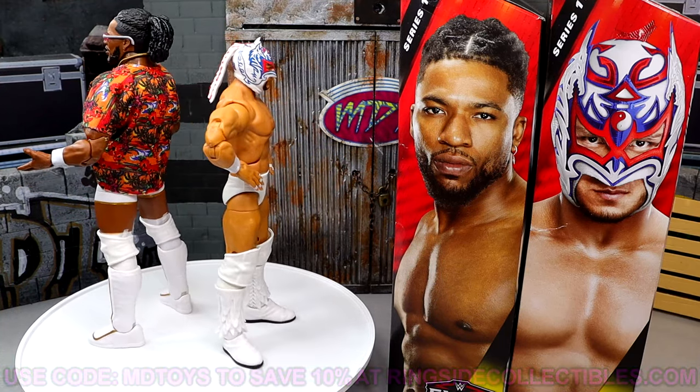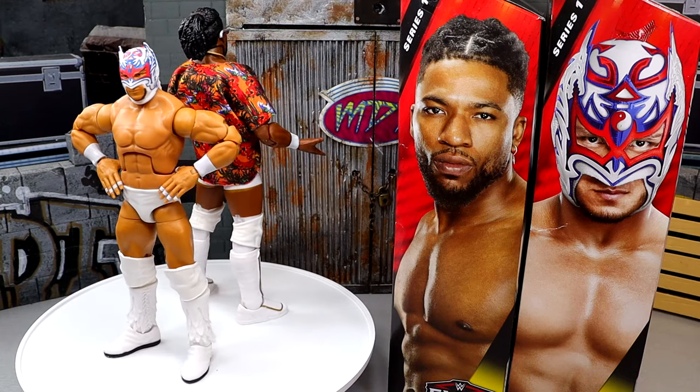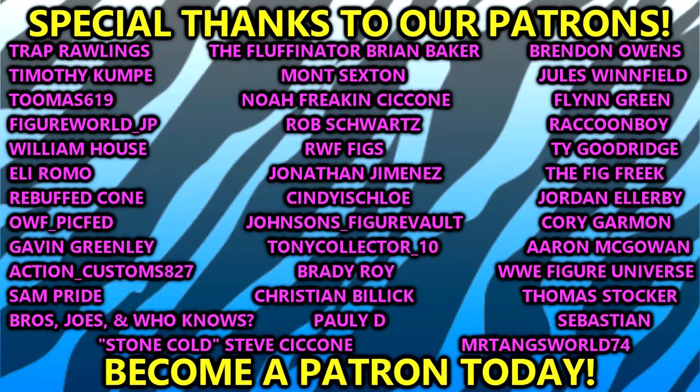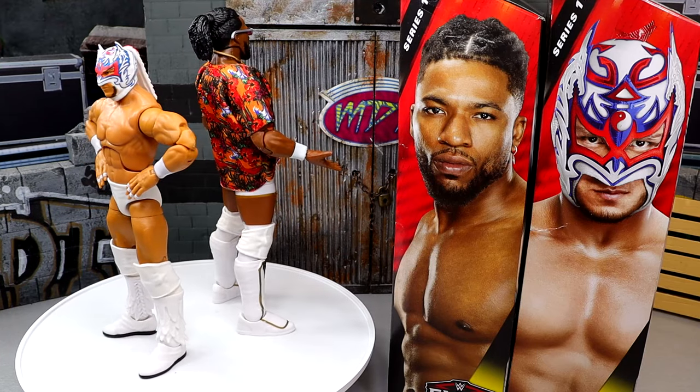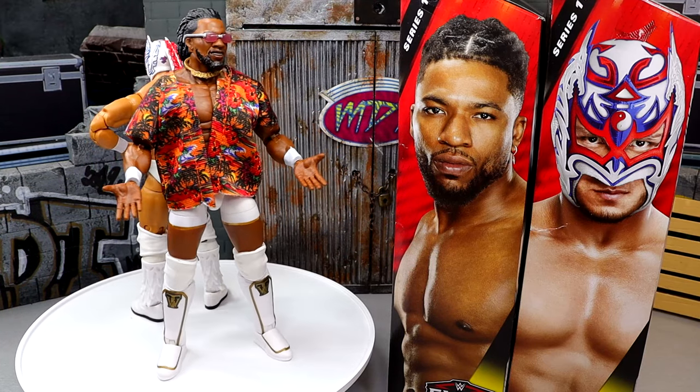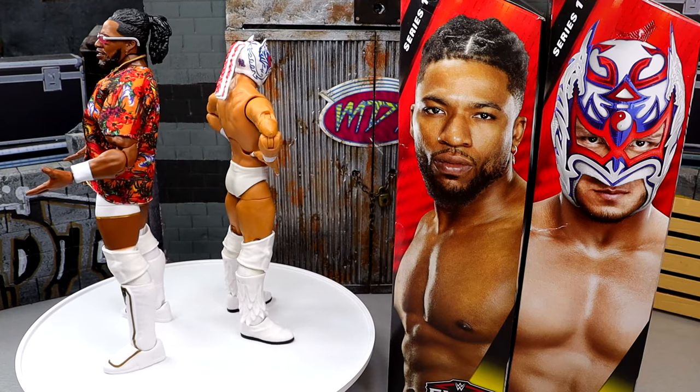If you want to grab these over at Ringside Collectibles, use promo code MDTOYS to save yourselves 10%. I think you guys are going to enjoy these figures. Huge shout out to our Patreon members — thank you so much for your support as always. But that is going to wrap the video. Hope you guys did enjoy. We've wrapped up Elite 113 here. Be sure to check out all the Elite 113 and 114 reviews on the channel. I'll see you guys next time, have a blessed one.